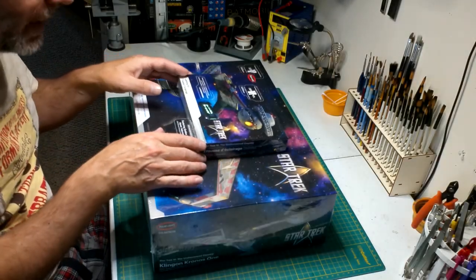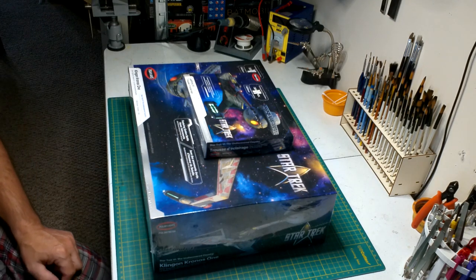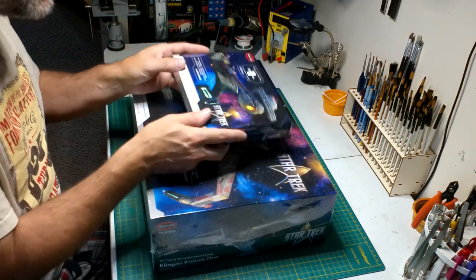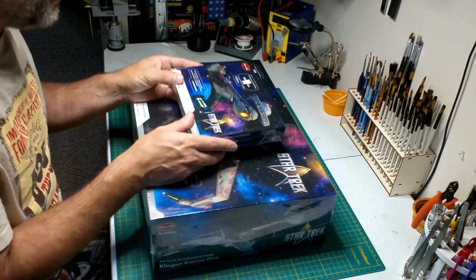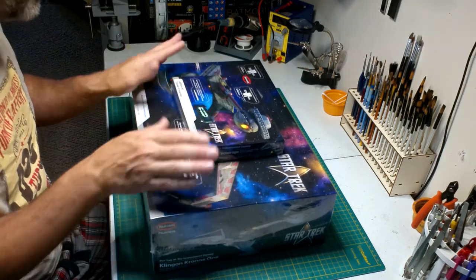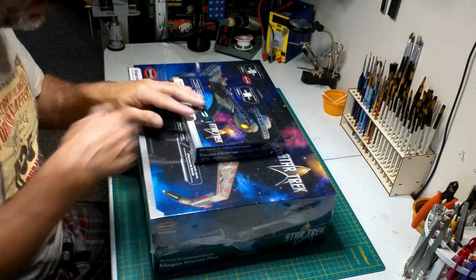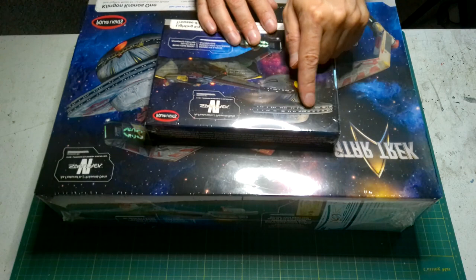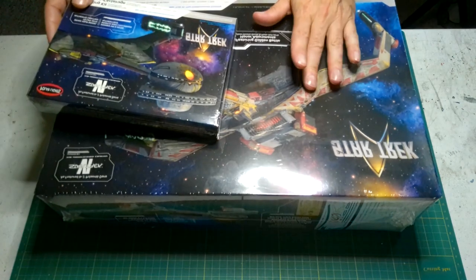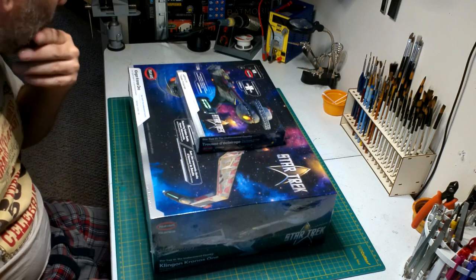Hello everyone, welcome back to another unboxing. I just received these from Cult TV Man. I had these on pre-order. The main part I wasn't sure about was the lighting kit. I do have the original Katinga in 1:350, and I went with the lighting kit, which was great — battery powered. The only thing I had with their lighting kit is the lights up here were not that bright.